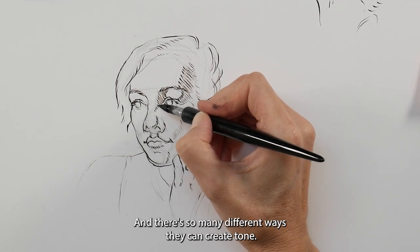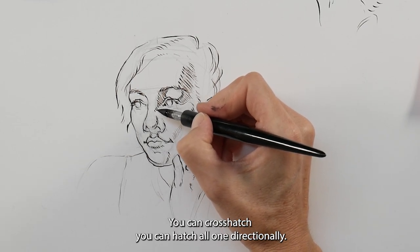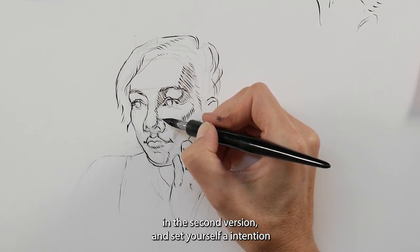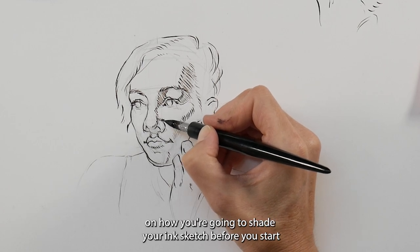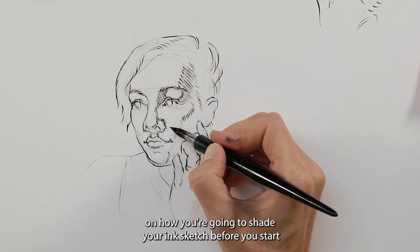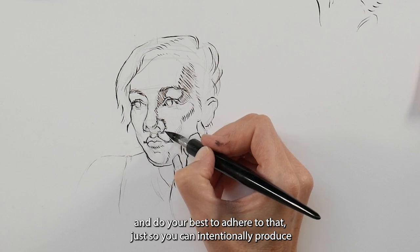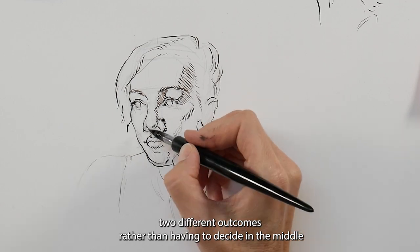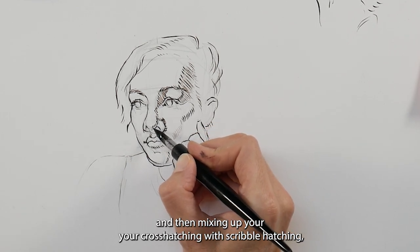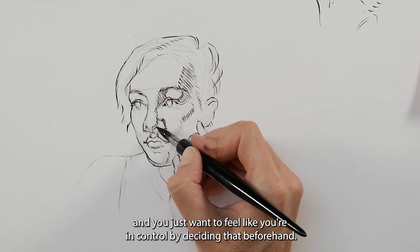There are so many different ways to create tone — you can cross-hatch, you can hatch all one-directionally, you can scribble-hatch, which I'll probably show you in the second version. Set yourself an intention on how you're going to shade your ink sketch before you start, and do your best to adhere to that, so you can intentionally produce two different outcomes rather than deciding in the middle and mixing up your cross-hatching with scribble-hatching.